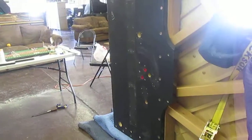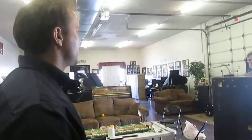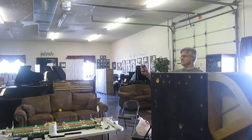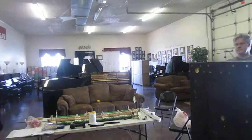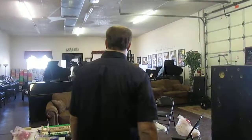We have another player piano over there that already has the system installed. It's being controlled from an iPhone — pretty cool. So this piano will have it too.